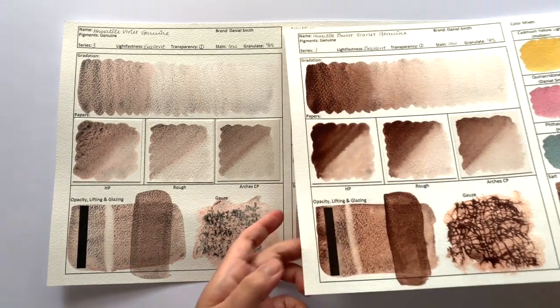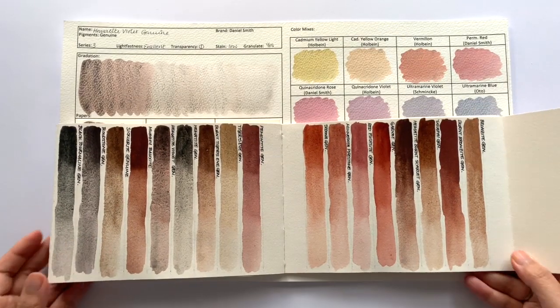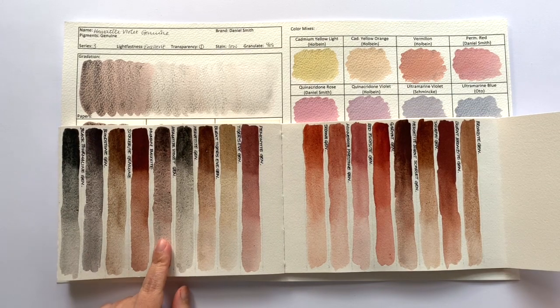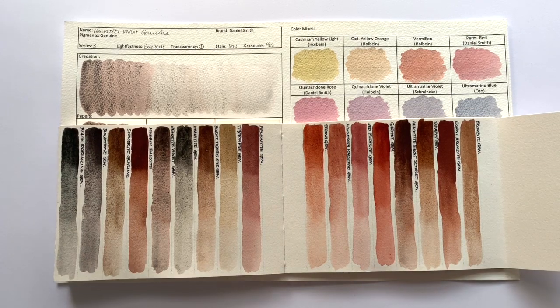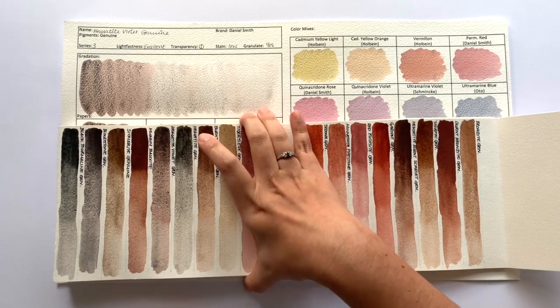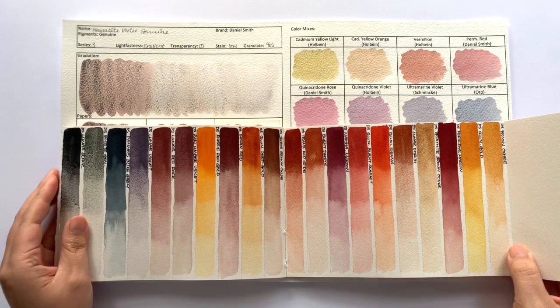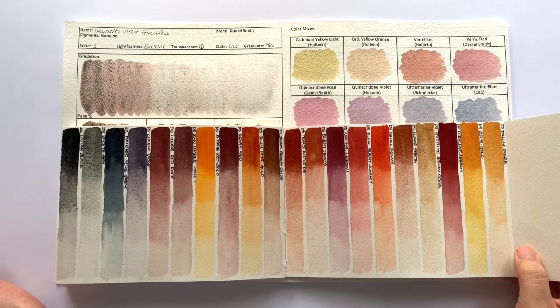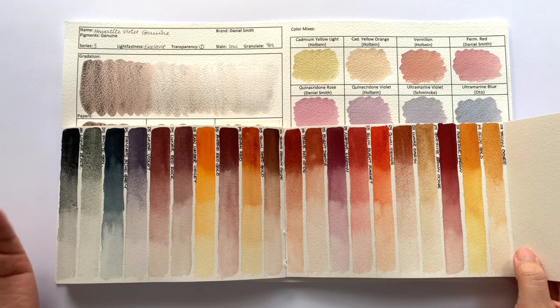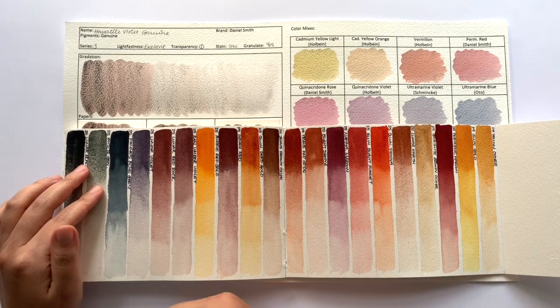Let's compare this colour with other colours from the Primatech range. This is the Hematite Violet, and besides the Hematite Burnt Scarlet, there isn't a similar looking colour. Looking at other Daniel Smith colours I have, the granulation is similar to the Lunar Black, but it's a little bit more grey. I think it would be closer to Zoocyte Genuine in the grey granulation part of the colour.